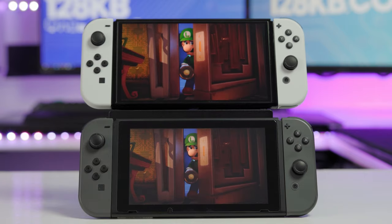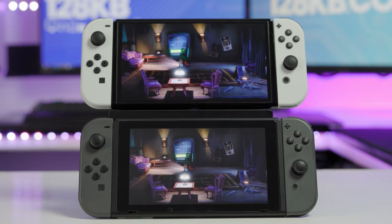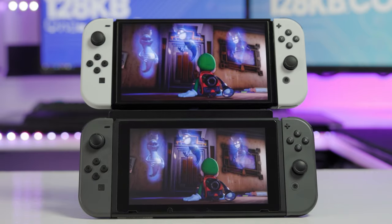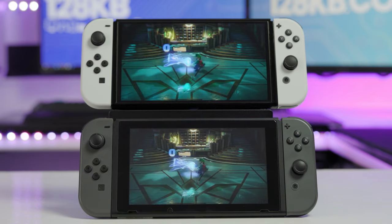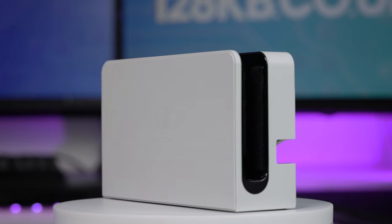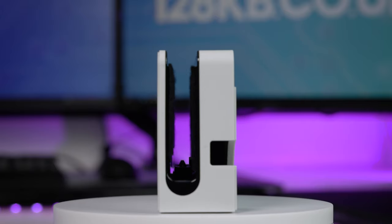The screen is so much better as well — I cannot stress enough how much better the screen is. Go and watch our comparison videos for an in-depth look at that. But yes, if you play a good mixture of handheld and docked and you have the 2017 Switch, 100% just go buy the Switch OLED. However, if you have the 2017 Switch and you just play docked, well then it might not really be worth upgrading because there's no real change.